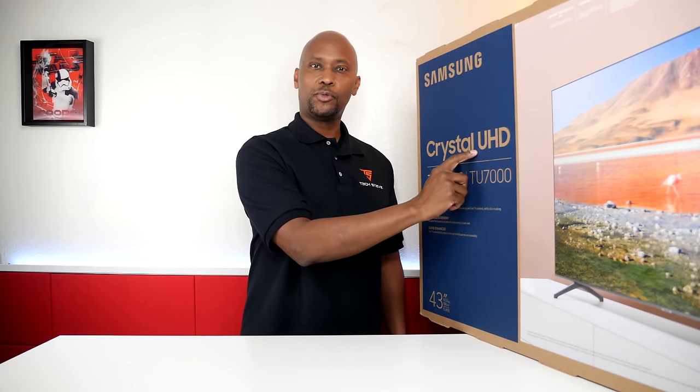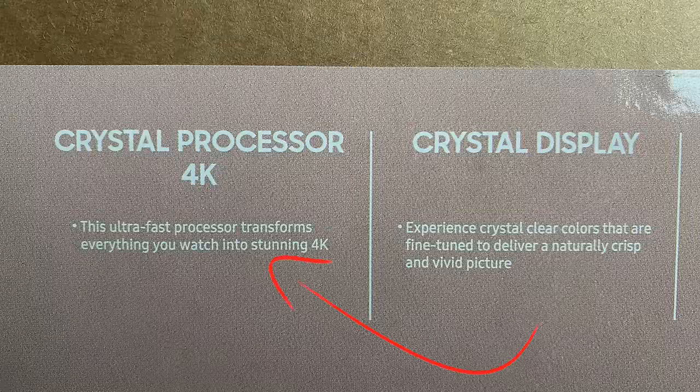Now, what made me curious is that I've never seen this Crystal UHD. What that is, is Samsung's claiming that it's gonna be a lot clearer, but the biggest thing is that this processor in it is supposed to upgrade any signal into 4K resolution. And I need to put this through the test.